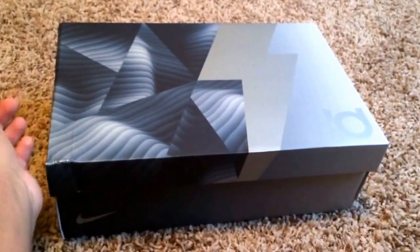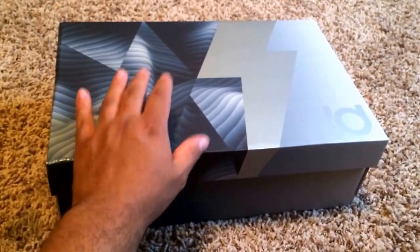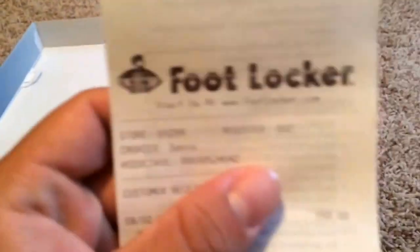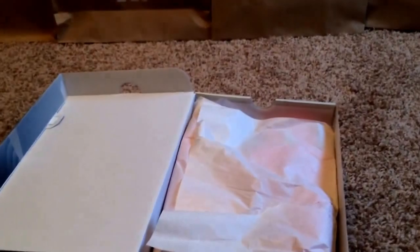I'm not a huge KD fan, so I'm not sure if this is the box that all the KD7s come in. I got these from Foot Locker, and which is surprising, I actually got the last size 10.